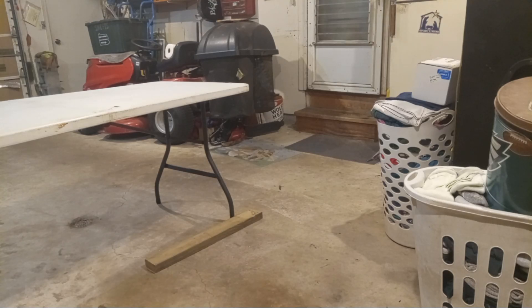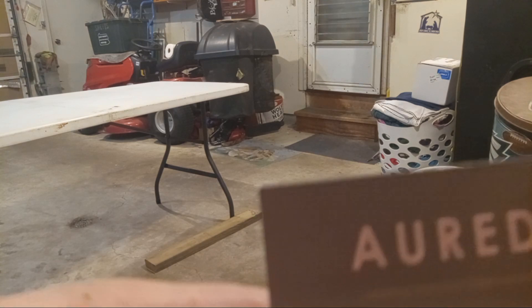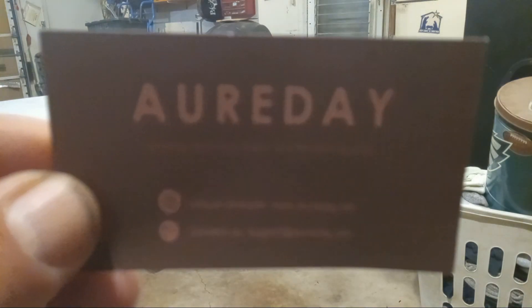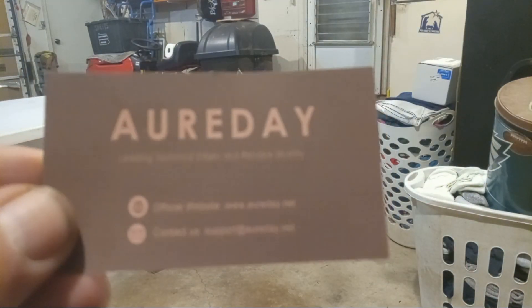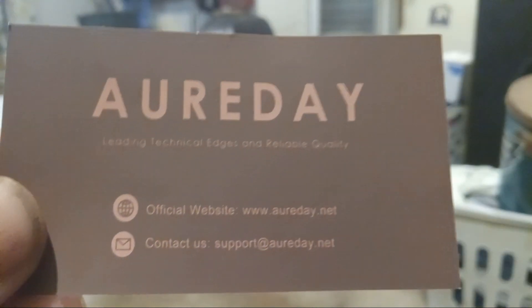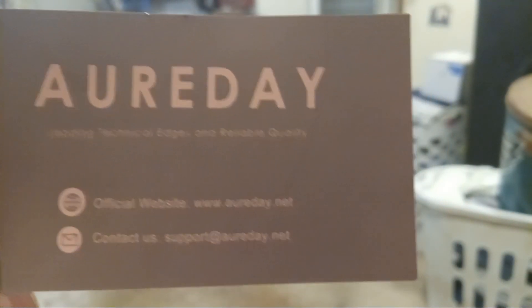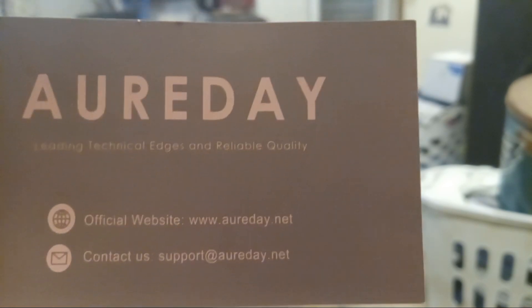Hello, I just received this telescopic tripod today. I want to show you the name — I can't pronounce it. Let's see if I can get it clear. There's the name. The website, I believe, is there too.